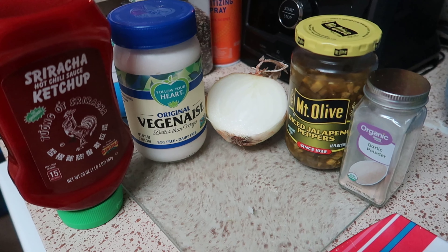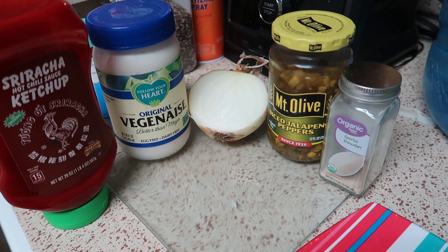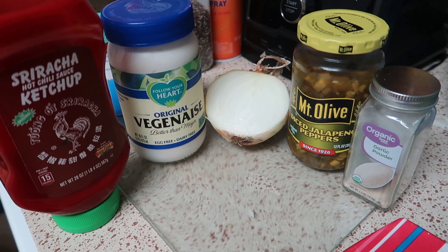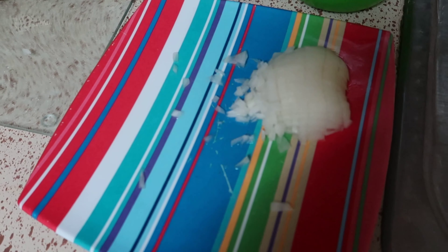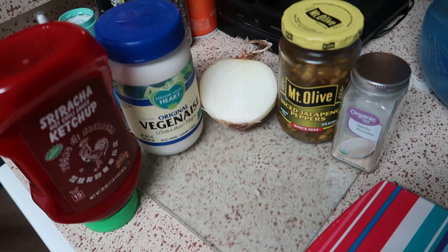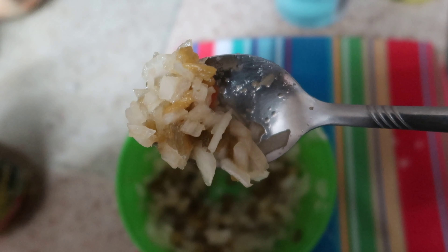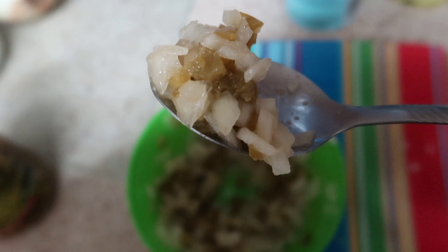The other part of this video covers the ingredients for the vegan dip. We got the sriracha ketchup, the vegan mayonnaise, some onions, jalapeños, and some more garlic powder. The star of this is that sriracha ketchup — it's awesome.